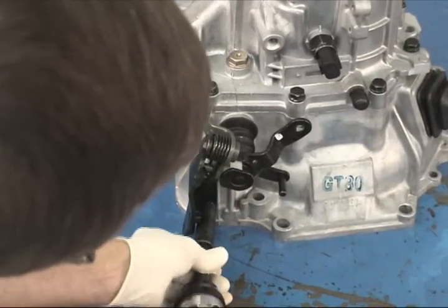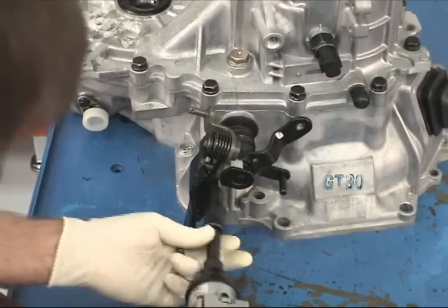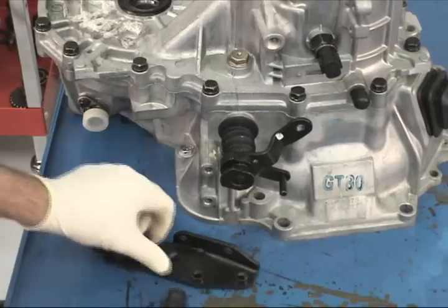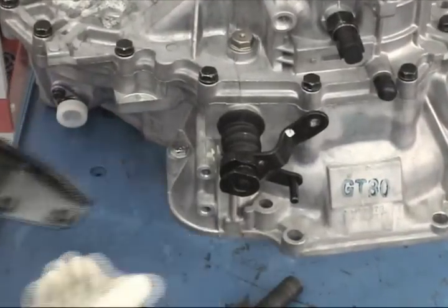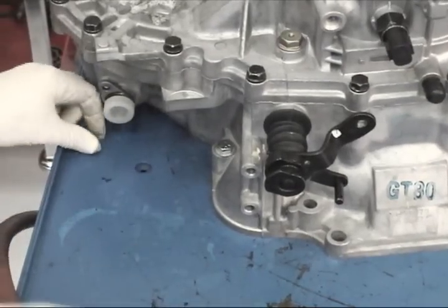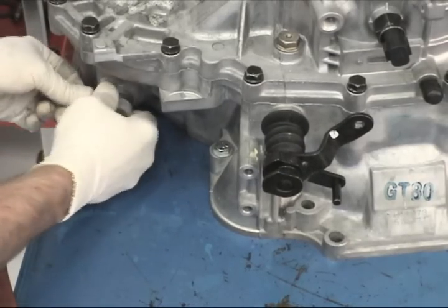Next, you'll be removing the shift control cable bracket and select lever shoe with a 12-millimeter socket. Then change to a 10-millimeter socket and remove the speedometer-driven gear assembly. You may have to twist the housing back and forth while pulling outward to remove it.